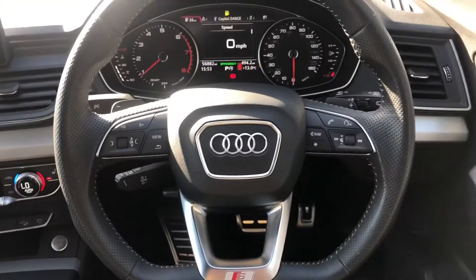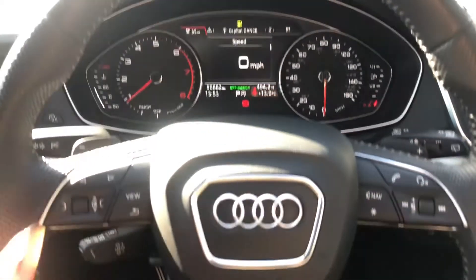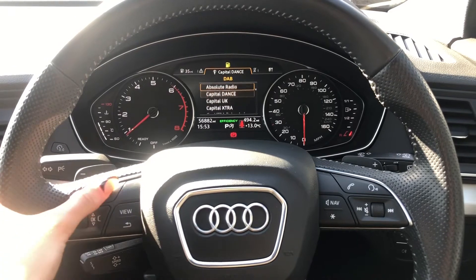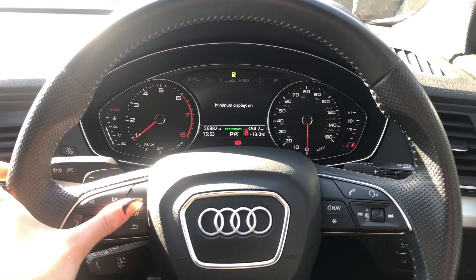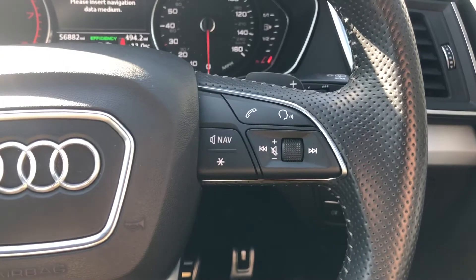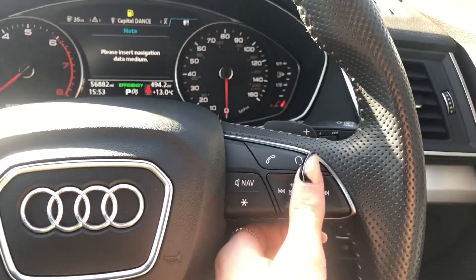Here we have the three-spoke multifunction steering wheel, as well as the digital screen in front of you. The buttons on the steering wheel allow you to navigate around — for example, access car information, change the radio station, access your connected device, and use the sat-nav. The buttons on the right allow you to answer and decline calls, use the voice control system, and turn the volume up and down.